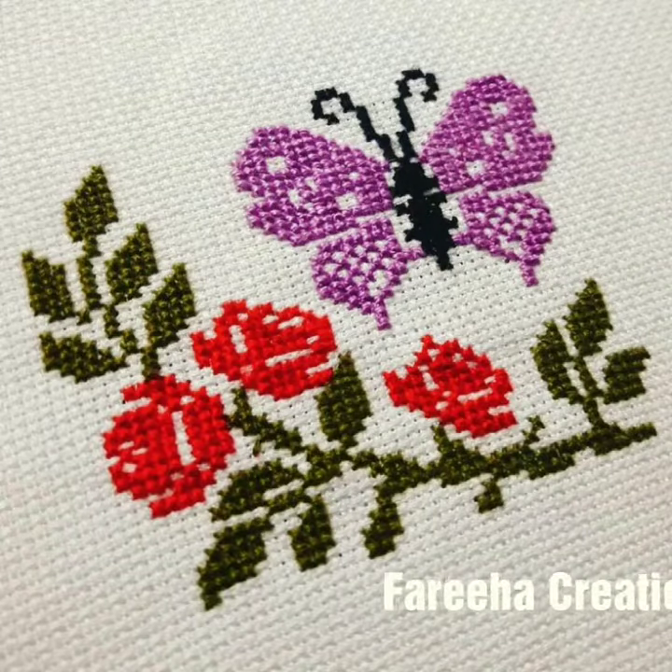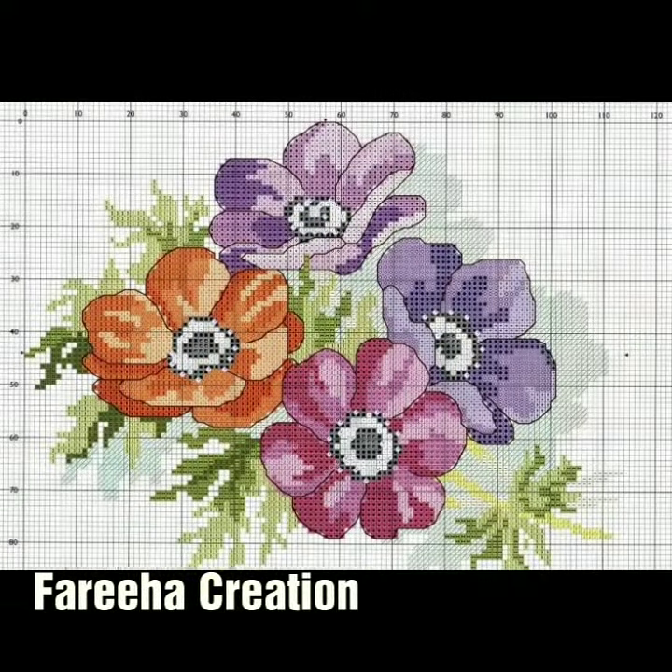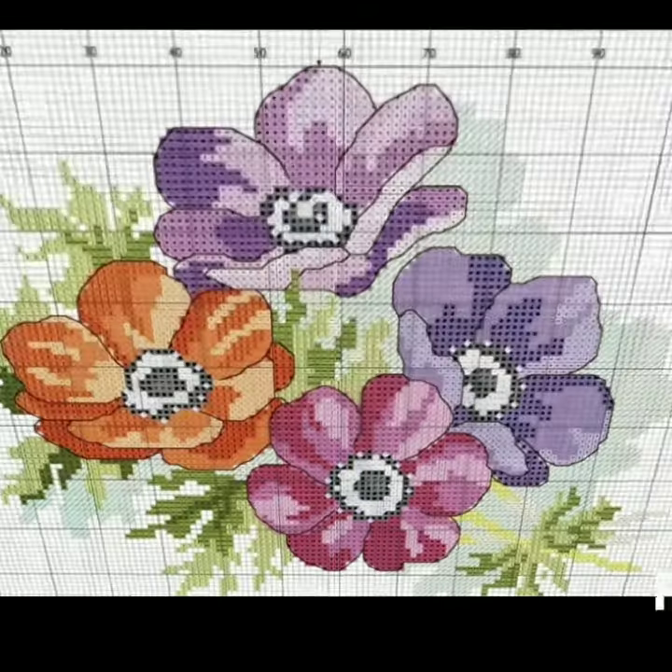Hello everyone, welcome back to my channel, Farekhah Curation. I hope you will be fine today, and today you will be able to get a lot of fun.